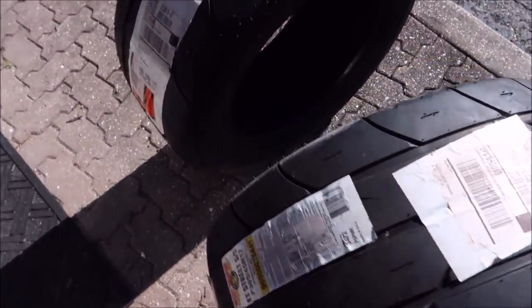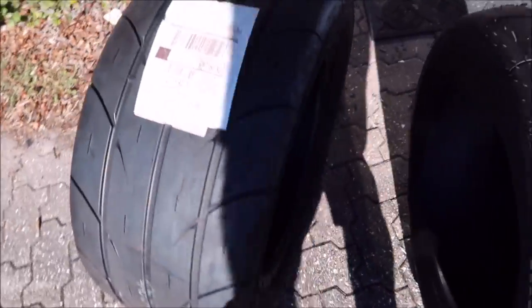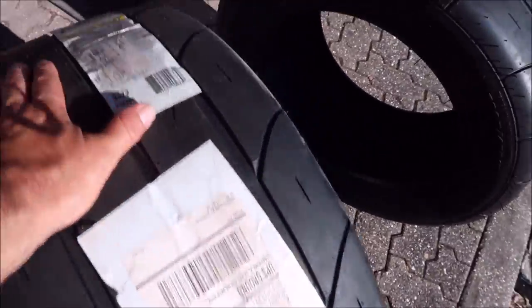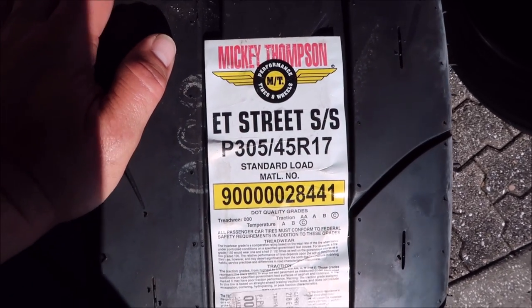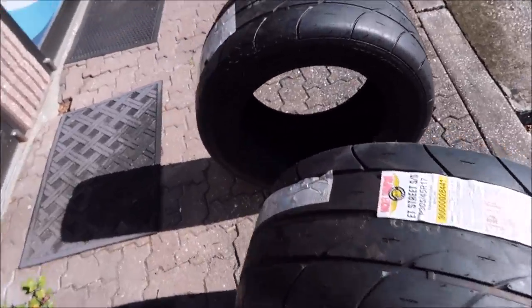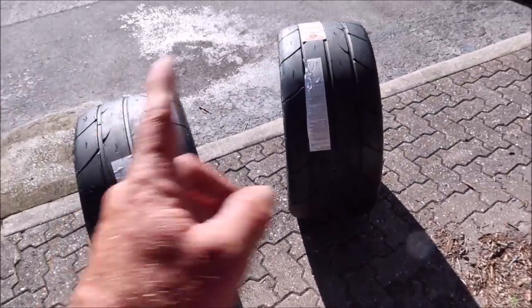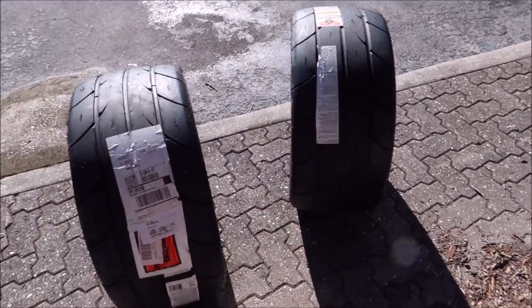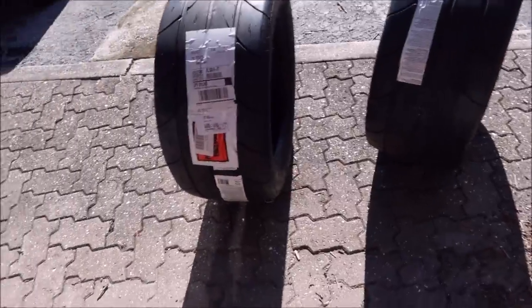She's got a lot of power and all she does is spin right now, so I invested in some good meats. I got the Mickey Thompson ET Street SS 305 45 17s. This should give me about an inch, inch and a quarter on each tire more contact with the pavement.